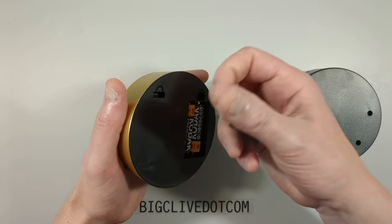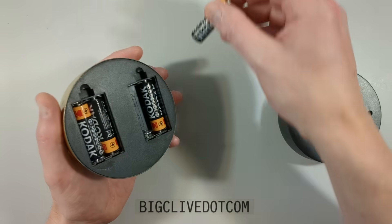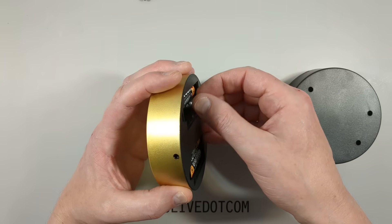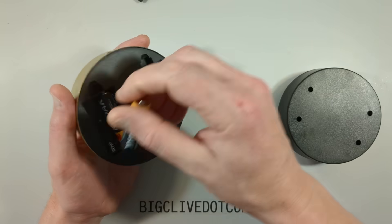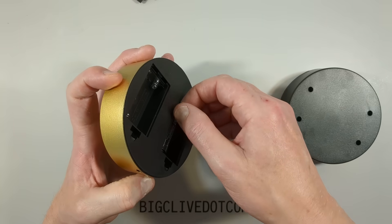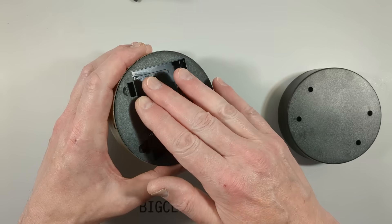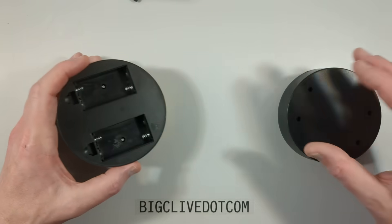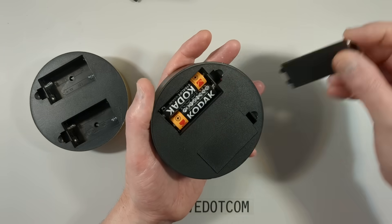Both of them use two double-A cells. It's worth mentioning that the very earliest of these go back a very long way - I saw these when I was a kid - and they used to use a PP3 9-volt battery back then. Let's take these covers off.